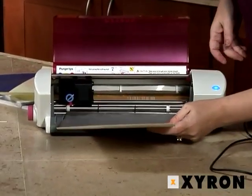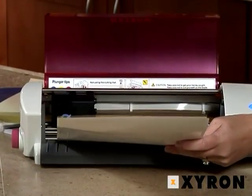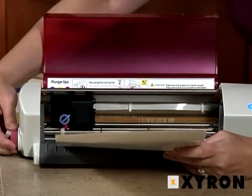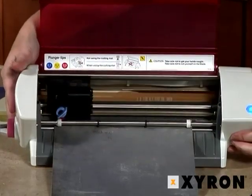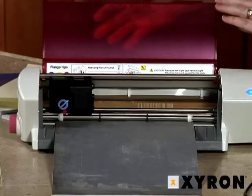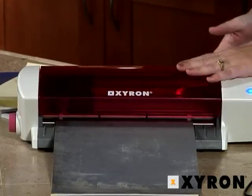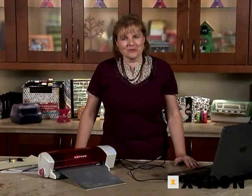Lift the cover open. Put the clear end under the white rollers and roll it about a quarter to a half an inch into the Wishblade so that it can roll easily once the software tells it to start cutting. Shut the door. After that you're ready to load your software and get started with your Wishblade.